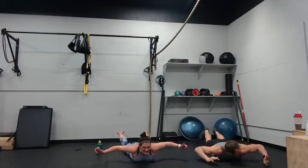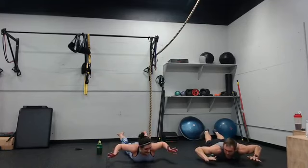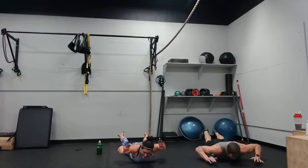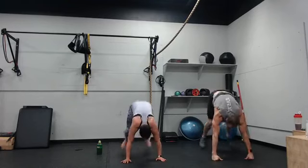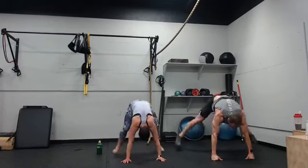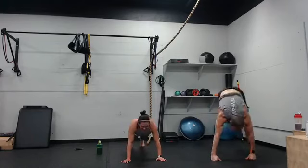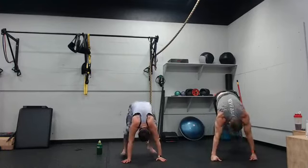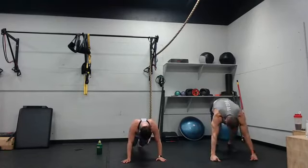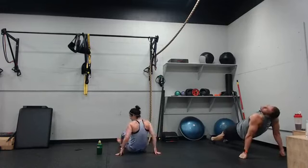Halfway — still going. Heart rate at 144. 10 seconds — feet to hands. Three, two, go. 10 seconds, 10 seconds. Reverse plank — three, two, one. Jumping jacks are next — cool.